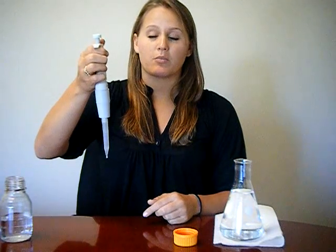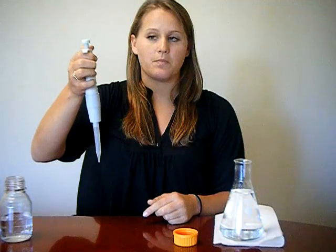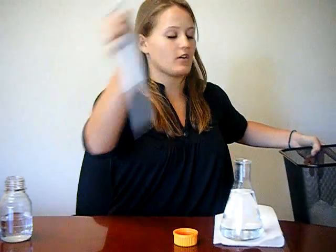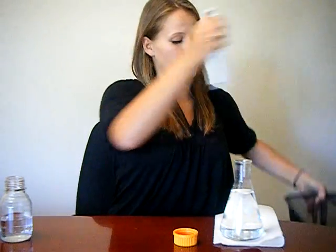When you are done with the process and no longer need the tip, hover the micropipet over a waste bin and press firmly on the ejector button next to the plunger. You are then able to put on another tip and continue the process.